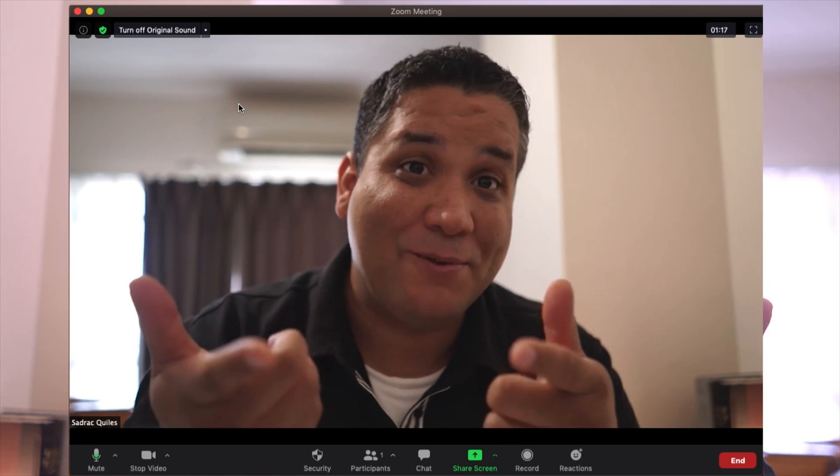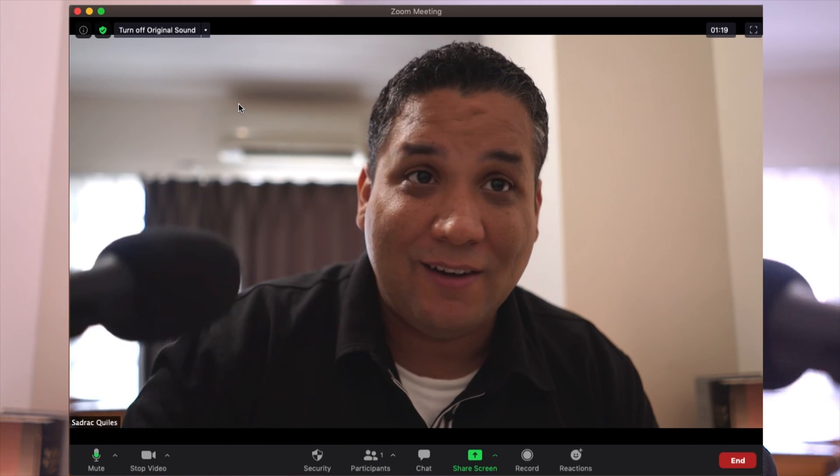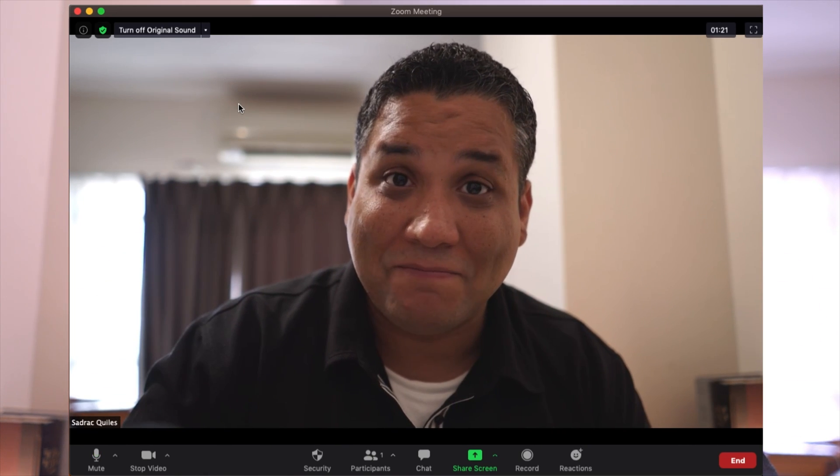All my Zoom calls will have this quality — and what you're watching right now is actually Zoom. This is what people see in your call, and it's not bad for a 1080p camera with a $30 condenser mic. In a future video I'll show you what you can do externally outside of Zoom to improve quality even further. If you found any of these hints useful, I'd really appreciate a thumbs up. Thanks for watching!